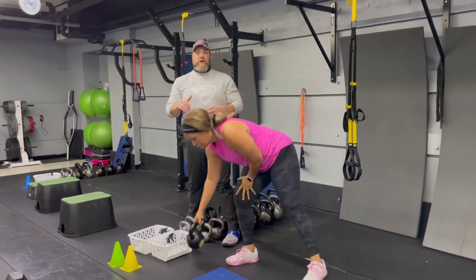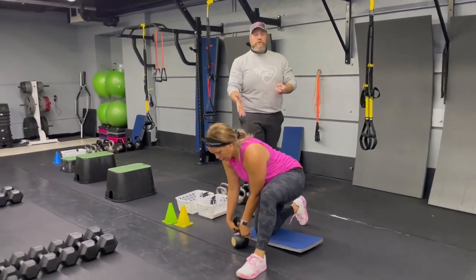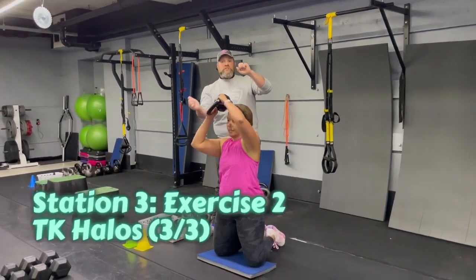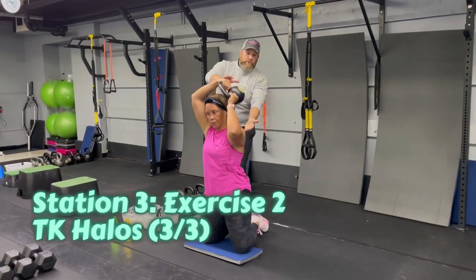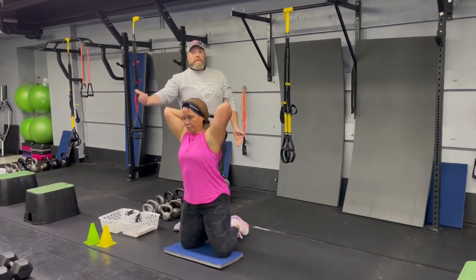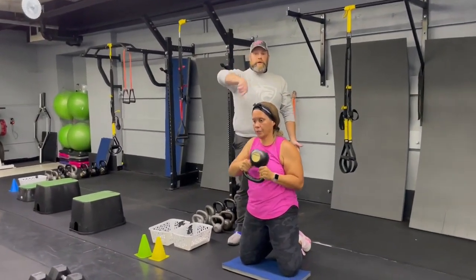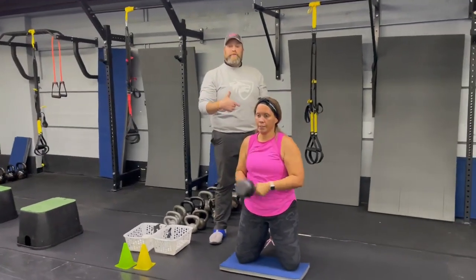The second exercise is our tall kneeling halos — both knees are on the floor. Nice stretch over your shoulder and then behind your head; really let it get as low as you can behind your head so we get a nice stretch through the lats, triceps, and your chest. Over to the other side. You're gonna go three in one direction and three in the other direction, then you're recovering and getting ready for your next set.